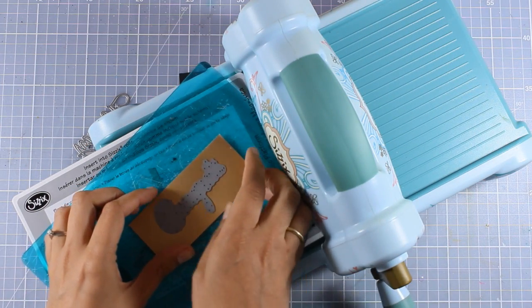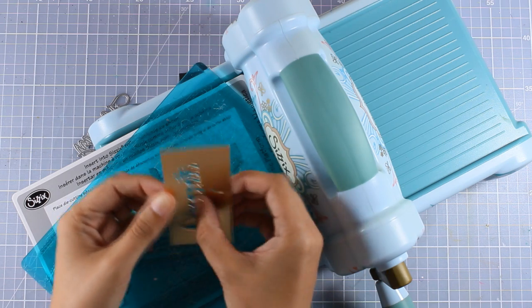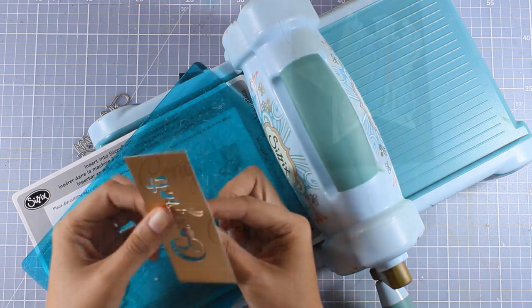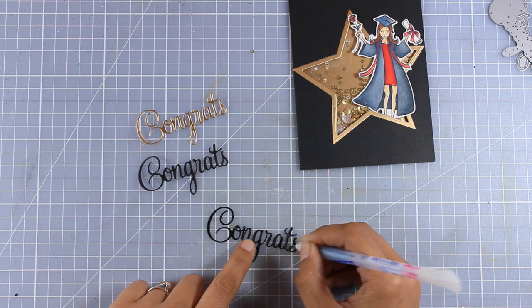I am going to cut it out from the same gold cardstock that I used for the background and the frame of my star, and I'm also going to cut out this word two more times out of black cardstock, then stack all those die cuts one on top of the other with the gold on top.